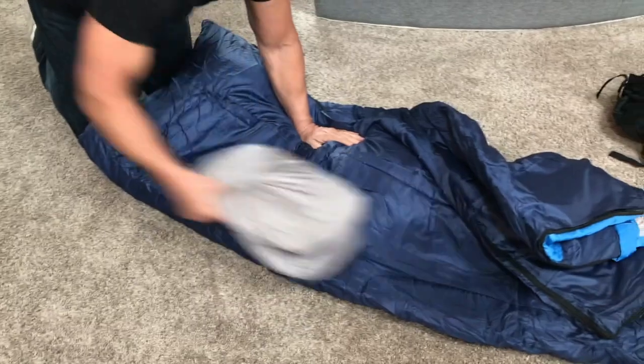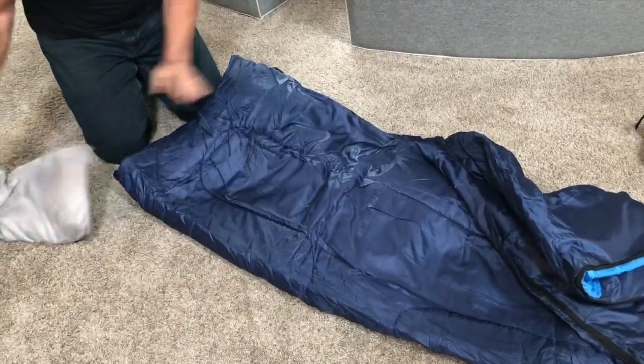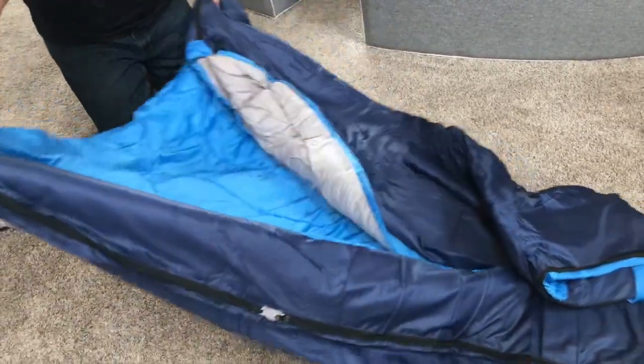It does come with two pillows — they're just perfect pillows for going camping, that kind of thing.